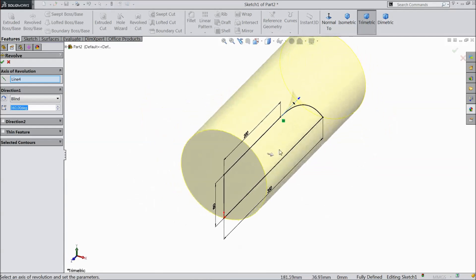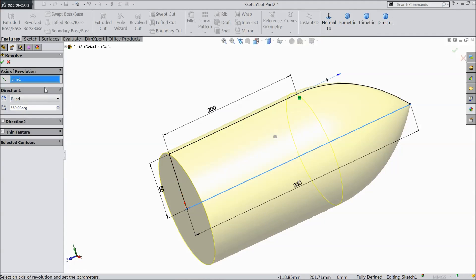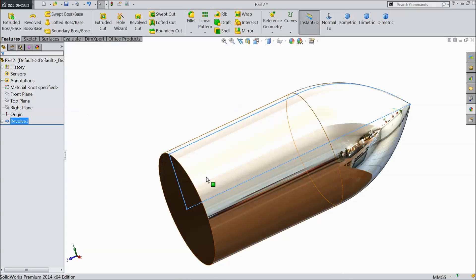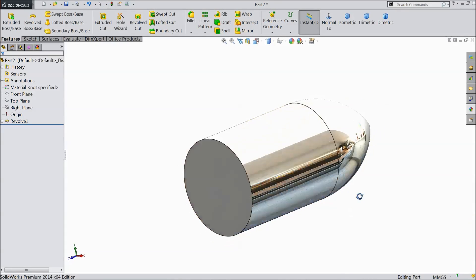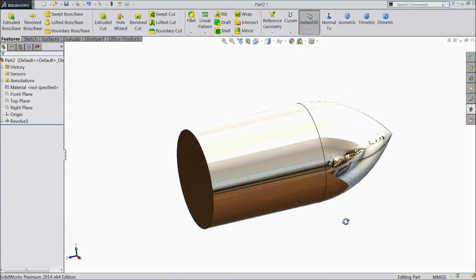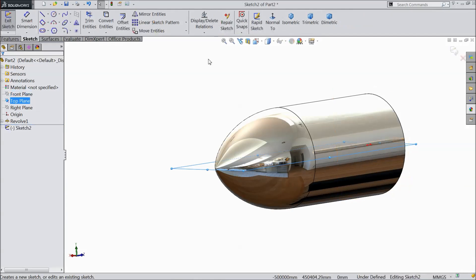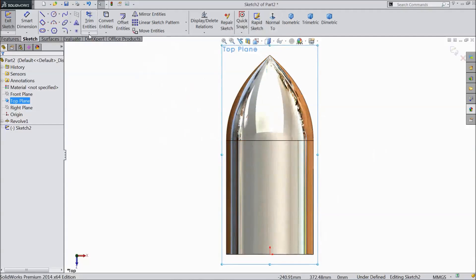Go to feature, choose revolve, and select this line as axis. Select OK. Now our body is created — this is the body. Now choose top plane, sketch, select normal.